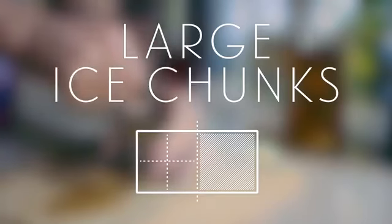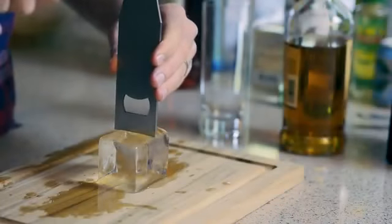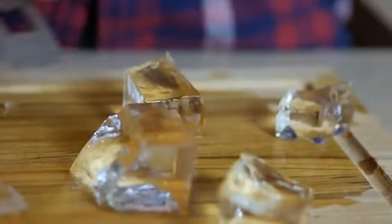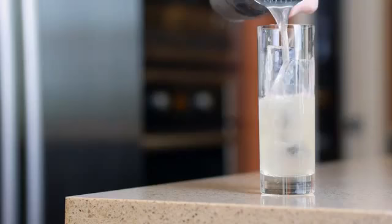Large ice chunks. With the included ice chisel, you can break the clear portion of the ice brick into chunks. These will work in any drink, and are especially useful in tall and narrow drinks like the Tom Collins.